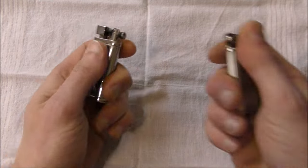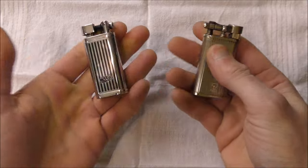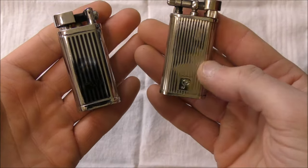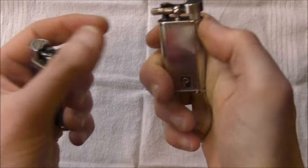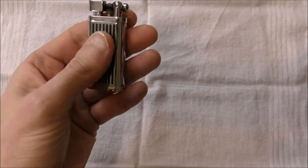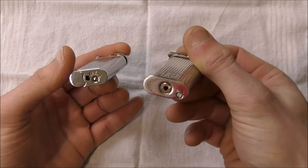If you just handle this lighter and compare it to the Peterson — my version of a premium Old Boy style lighter — it feels a lot cheaper. It's lighter. The chrome finish, I don't even know that it's actually chrome. But the heft, the feel as you manipulate the mechanism, the way it's finished — the Peterson just feels a lot more expensive and more pleasing in the hand. This isn't bad by any means, but it definitely doesn't feel anywhere near as high quality. And if we open them both up, we're going to see another major difference.